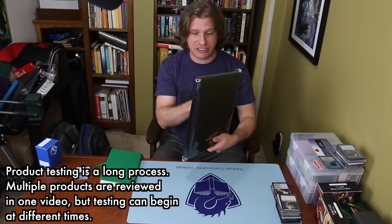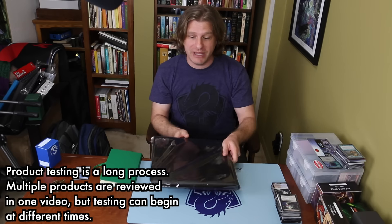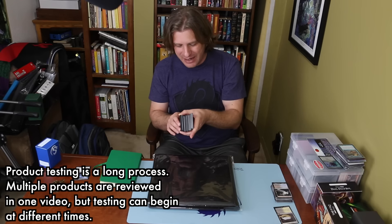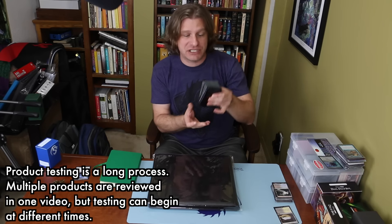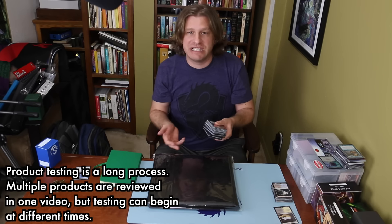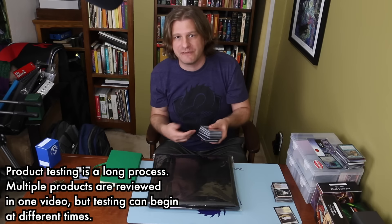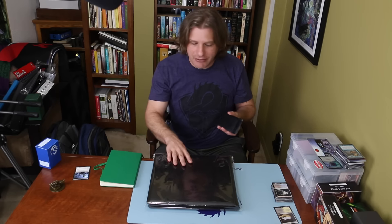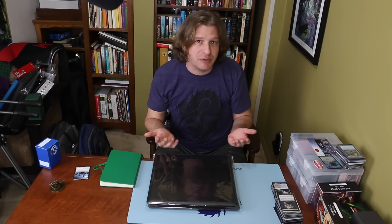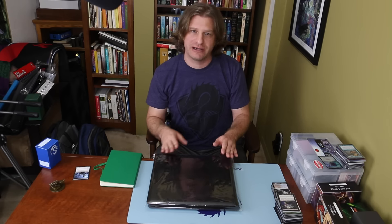So in this case we're doing binders. Here's the new Star City Games one that I'm going to open up in just a moment. After logging in my preliminary notes, I'm going to go through this pile of cards — some decks I'm in the process of getting all the pieces for. Instead of keeping them in a deck box, I'll put them in the binder to see how well it holds cards. Some are sleeved, some in perfect fits, some double sleeved. That way I get a pretty fair test over several weeks.